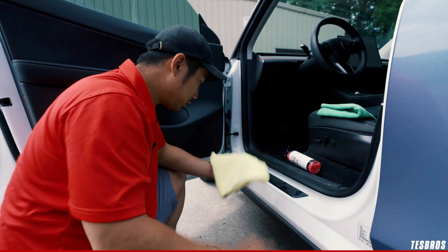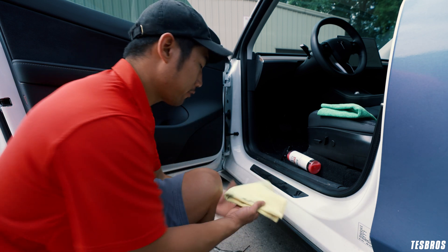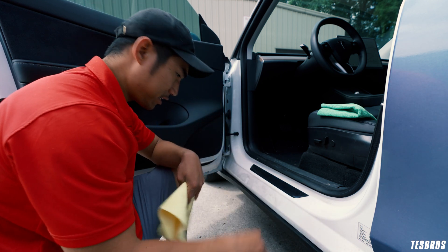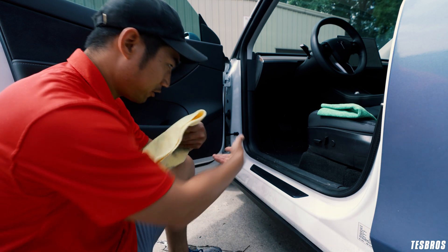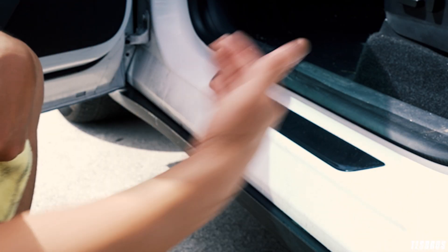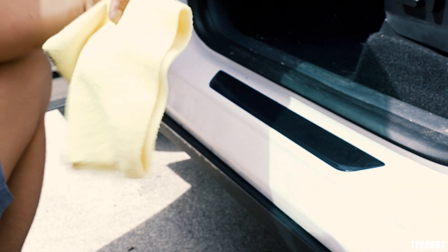My favorite place to use waterless is actually in the door seal area or even the trunk area. Spray the area — these are hard places to get because it's not exterior; it's not like you can hose it down, and if you do, you can get the interior wet. So the waterless is honestly a great way. As I spray this, you can see the dust fall down — we're just pretty much letting the liquid do its work.